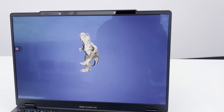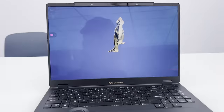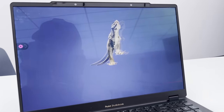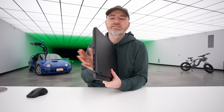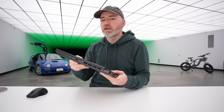This 3D functionality is something special and something different. With this creator target, maybe people are going to find new ways to utilize it — you show up for a demonstration, show them on the laptop, and they're amazed. The technology is pretty cool. That's the ProArt StudioBook 16 for 2023 with the 3D head tracking option.